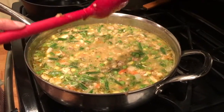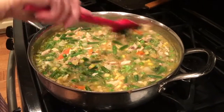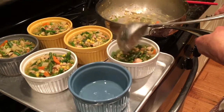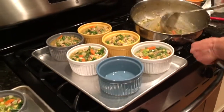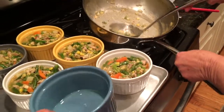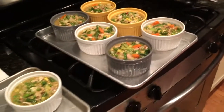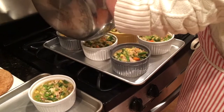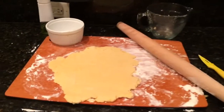I added a couple more tablespoons of flour to get it to the consistency I wanted, and we're filling up our dishes. It looks like we're going to get seven pot pies out of this — I was hoping for eight but we'll add a little here and there. Okay, we're going to bring these over to the counter.